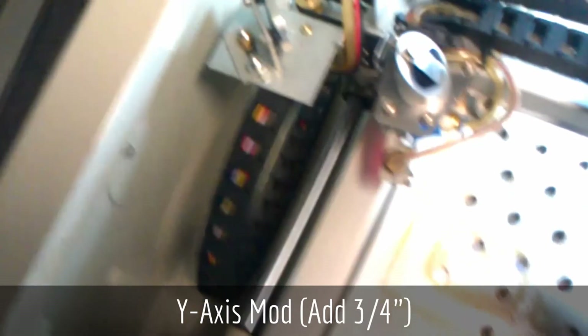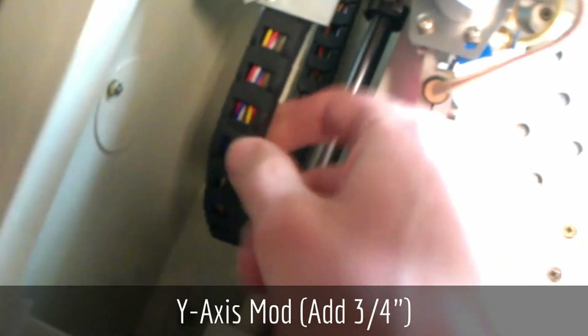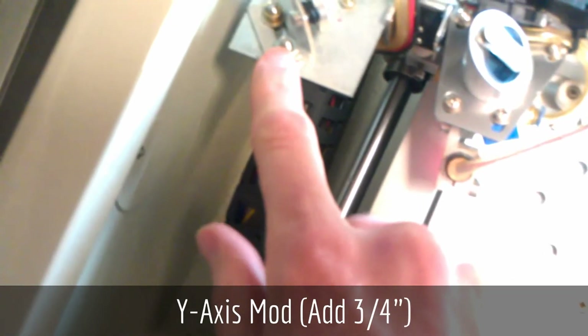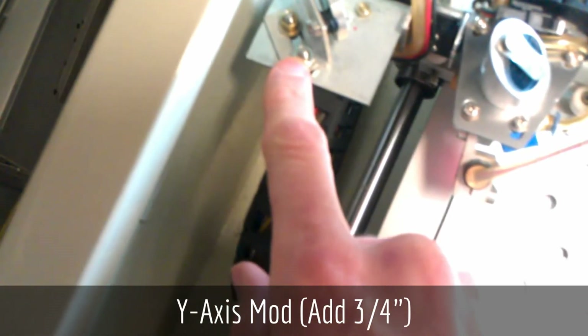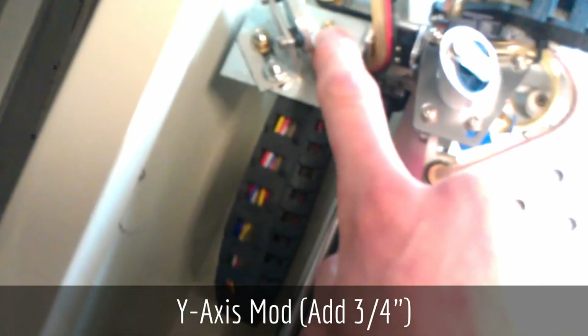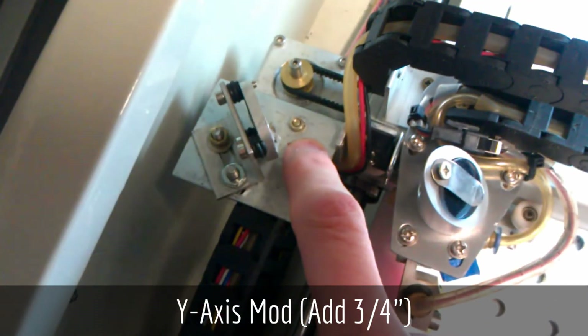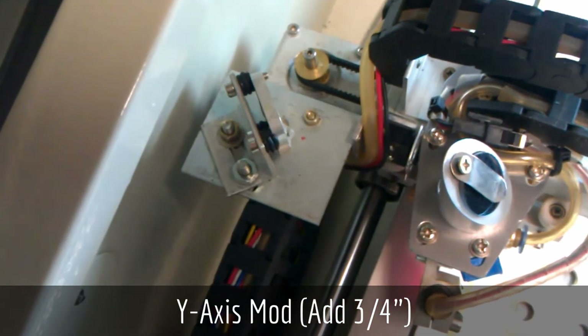The only other thing you need to do is remount this cable chain. It was originally mounted to this screw here, and if you leave it on this screw it will bind up against the front of the machine. I drilled a new position for it a little farther in and it no longer interferes.